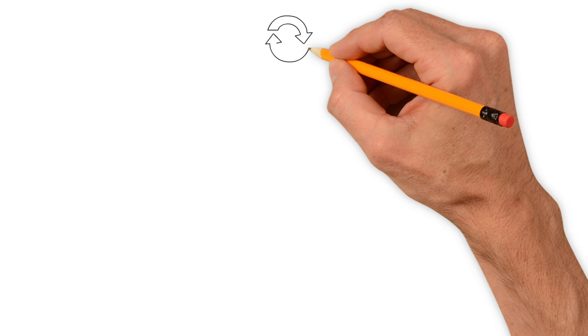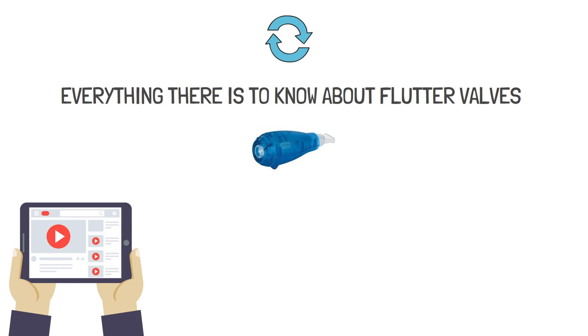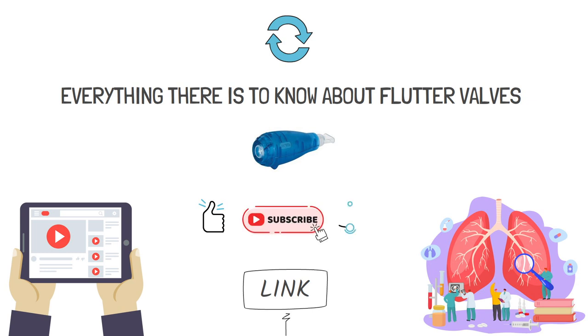To recap, now you know pretty much everything there is to know about flutter valves. We have other helpful videos on airway clearance therapy linked on screen and in the description below. If you want to support the channel, be sure to like this video and subscribe. I hope you found this information helpful — breathe easy, my friends.